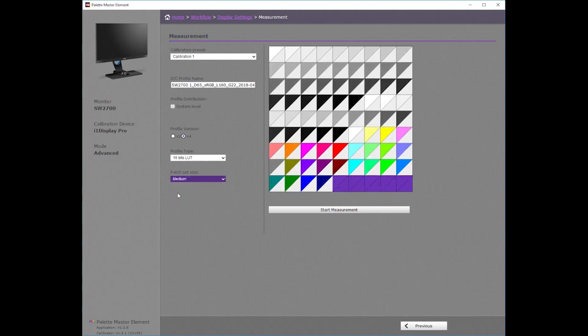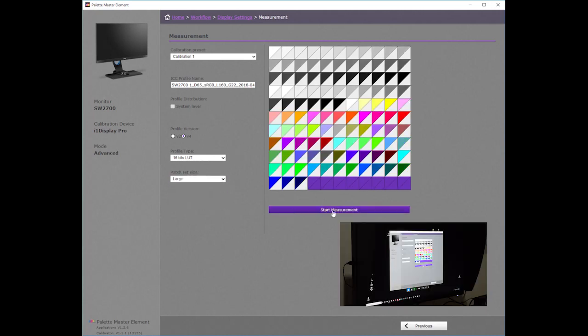Here you see the small patch set, the medium patch set, and the large patch set. To begin a calibration, click Start Measurement.